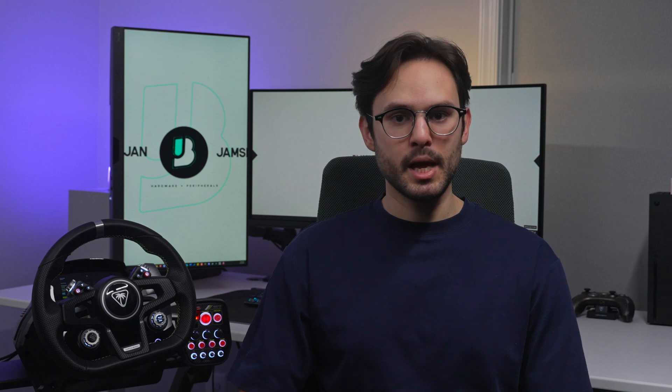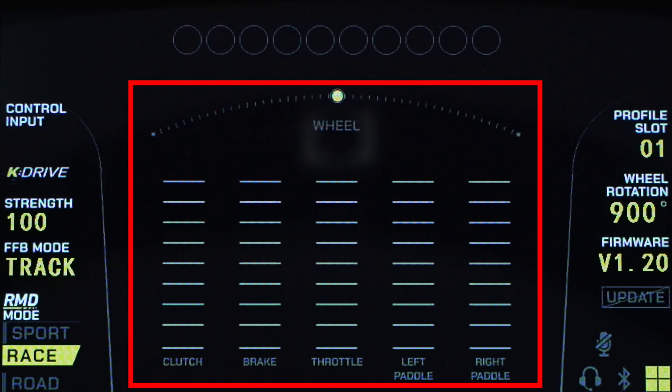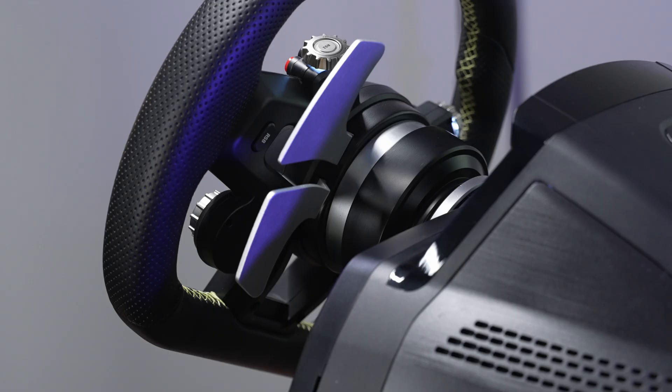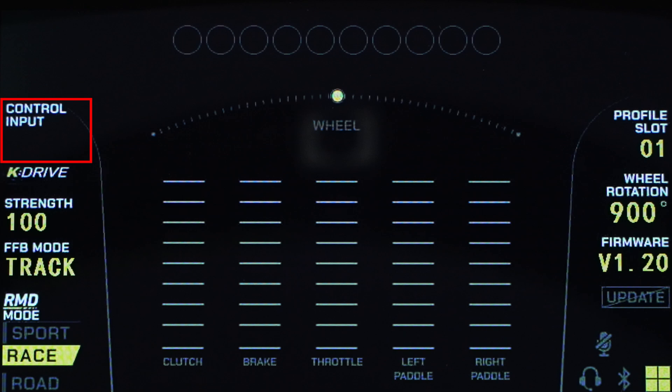Once you're up to date, let's talk about what you see on the Race Management Display, or RMD. In the middle, you have the dashboard, which shows your live access telemetry — the position of the wheel, how much input you're giving the throttle, brake, clutch, and analog paddles, which are the paddles under the paddle shifters. On top, you have your RPM indicator. On the left side, you have the control input, which shows you what buttons you're currently pressing, as well as your K-Drive strength, surface type, and RMD mode.